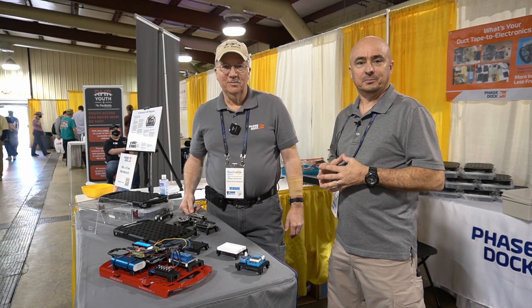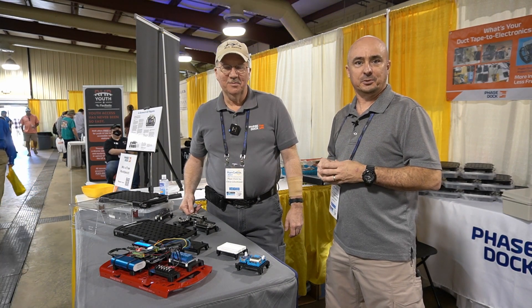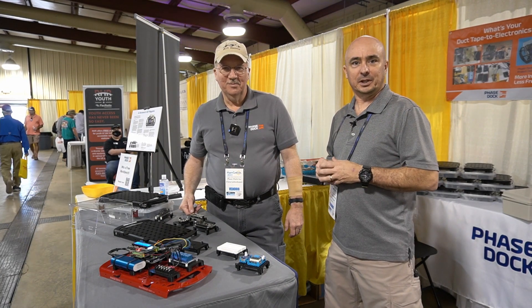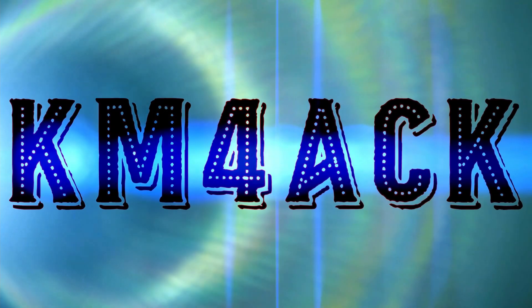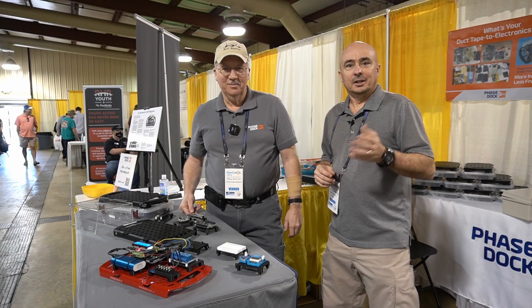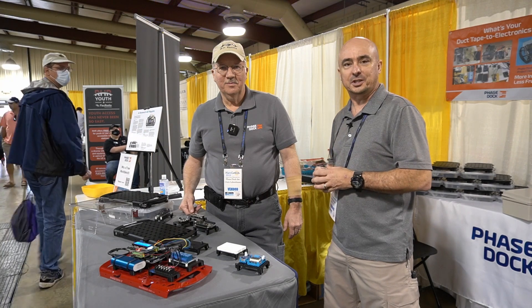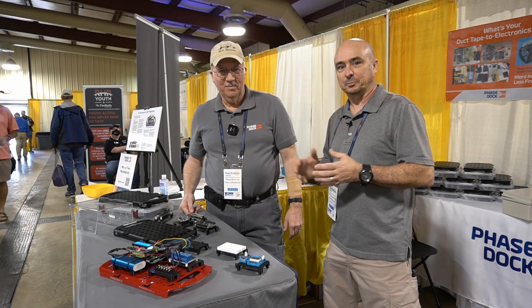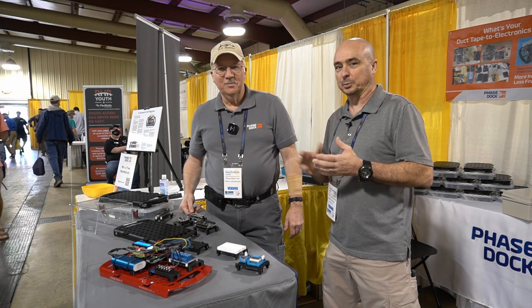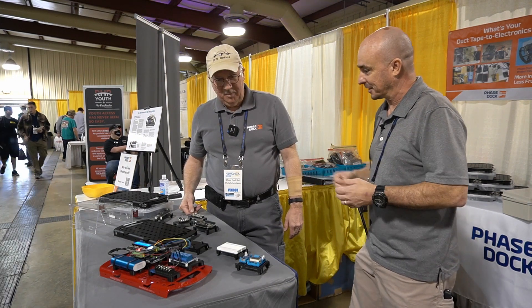Hey, welcome back guys. This is Jason, KM4ACK. Today I've got an interesting little project to show you guys. Stick around and we'll get right to it. So I'm here with Chris from PhaseDoc at Hamcation 2022, and I'm going to give Chris just a second to kind of run through this project because this is something that's right down the alley of all of us. When we want to expand and build out something and we're kind of prototyping something out, this is a pretty slick little system. So Chris, kind of show us what we've got here today.